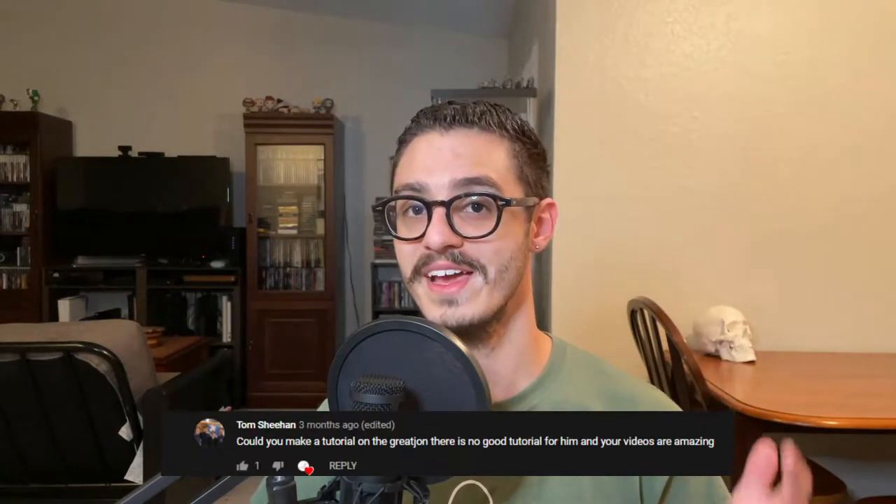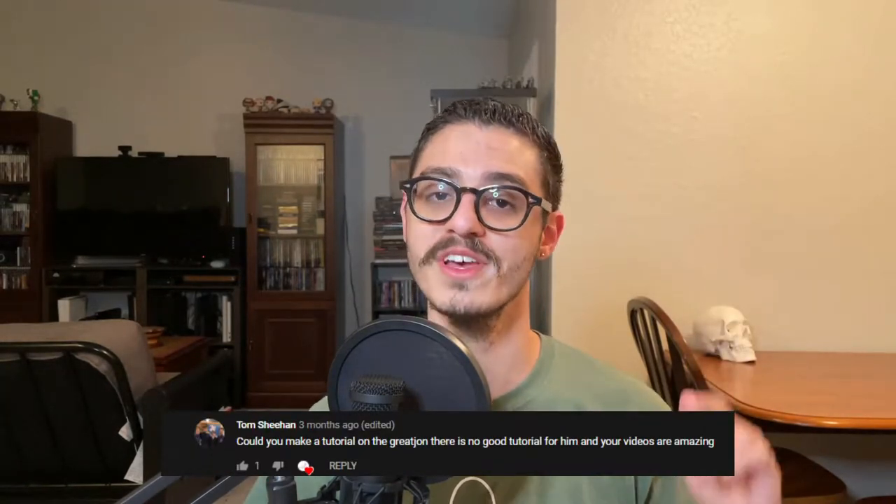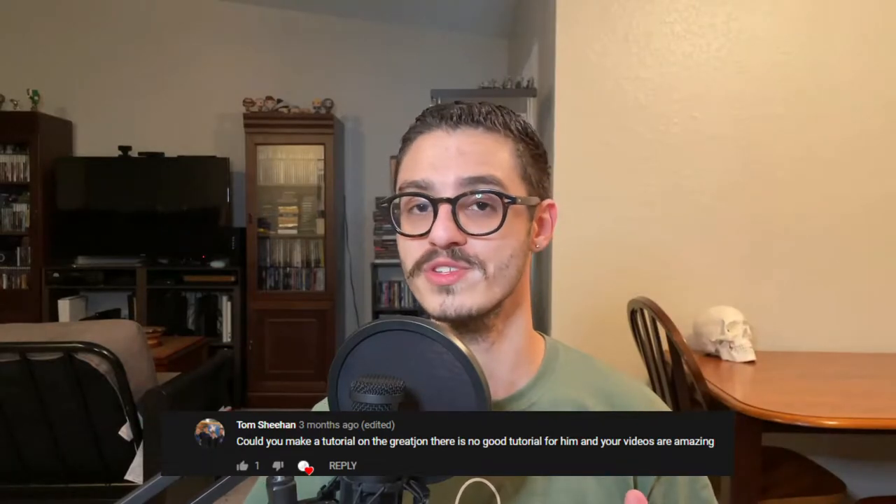I know it's been a hot minute since I've made a tutorial and done anything with this game. But we're back at it, and this episode is actually a viewer request. Tom Sheehan from Ireland went ahead and hit me up — he's one of my subscribers. He left a comment on my Stark Sworn Sword video, and if you haven't seen that video, be sure to check it up top because it'll definitely help you out if you have this starter set and you're working on those Stark models.